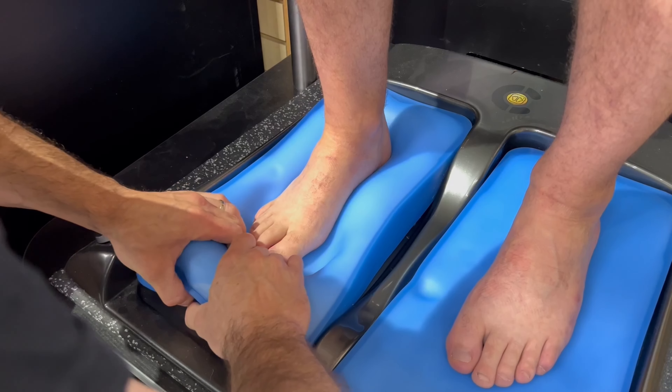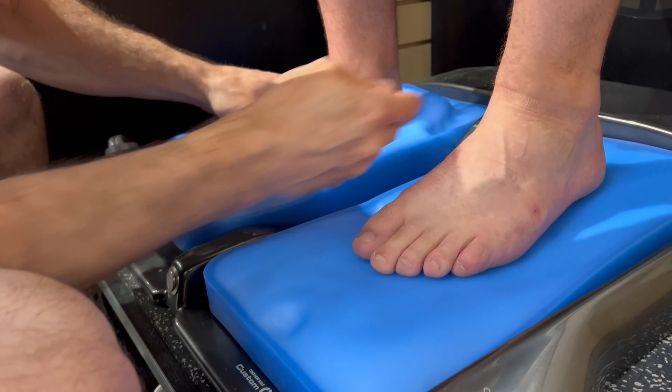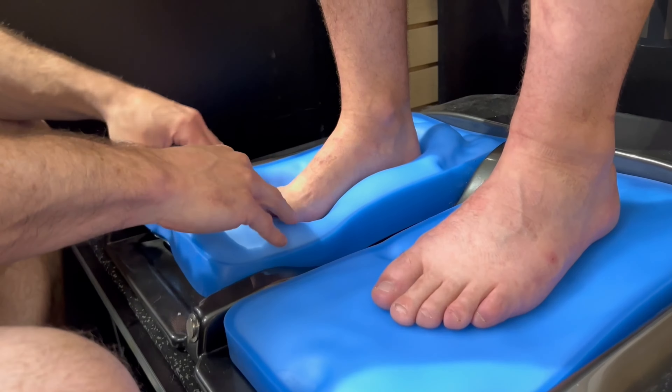Welcome to our guide on creating custom ski and snowboard insoles. Today we'll show you what's involved in creating insoles that provide optimal support and comfort for your snow adventures. Custom insoles can significantly improve your skiing or riding experience.